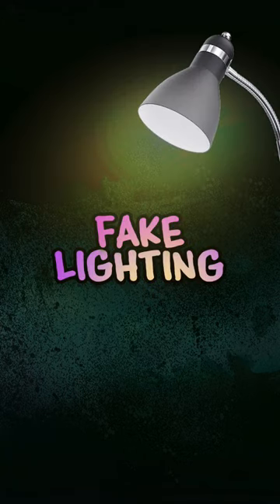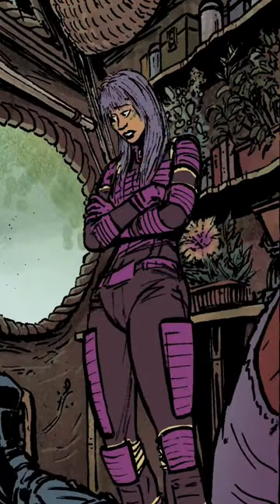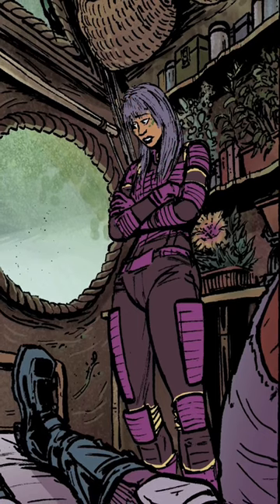Here's how fake lighting can save you during comic coloring. After I rendered the background of this panel and flatted the character, I realized I hadn't planned properly, and the color similarities were making her blend into the wall.